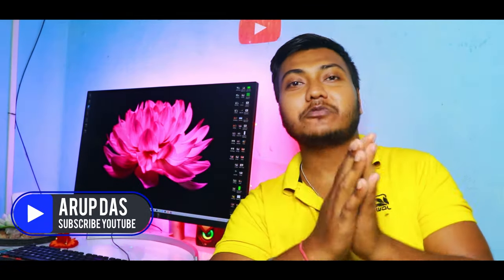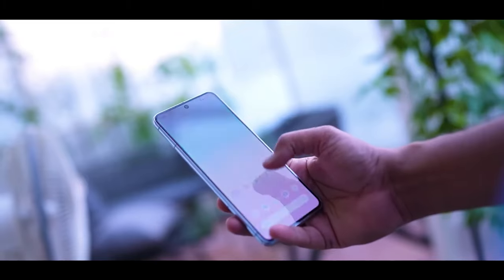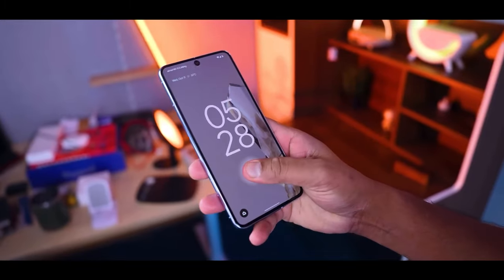Hey guys, welcome back to Brand New York. In this video, my name is Hordas, and today I'm going to do a Pixel 8 Pro detailed review.